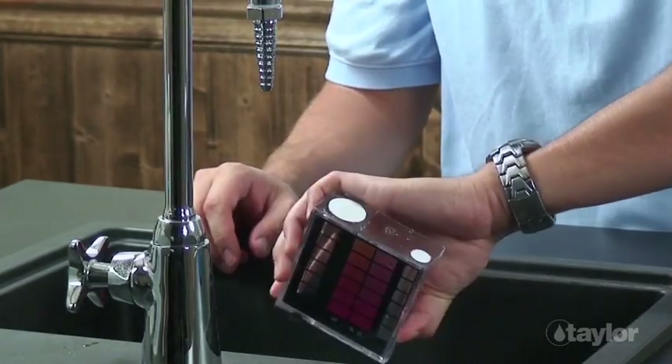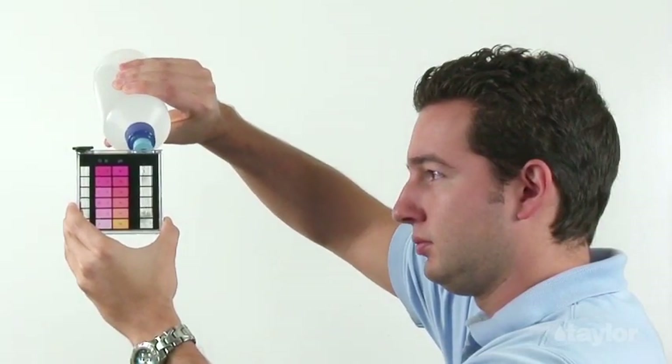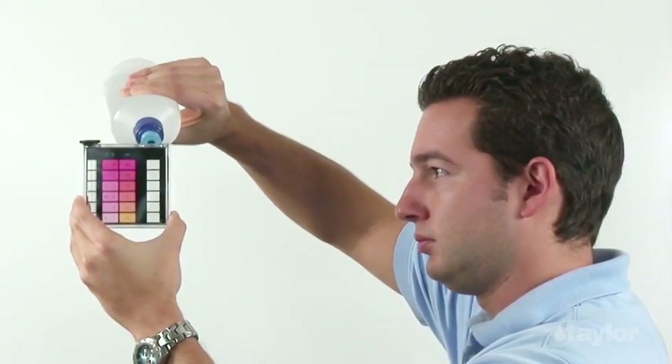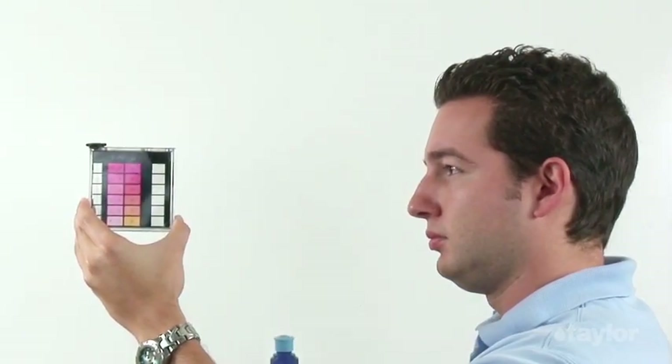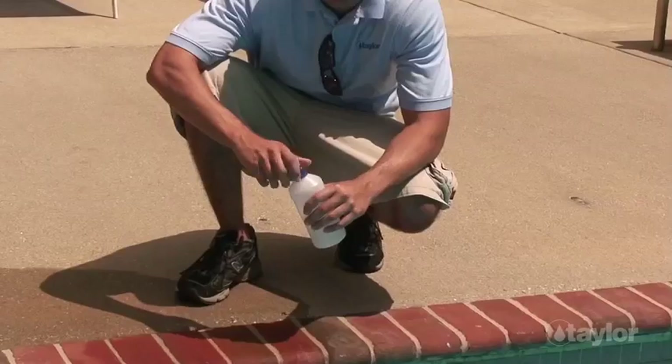It may be more convenient to fill a sample bottle once than to fill a test tube several times at poolside. You'll need at least 8 ounces or 250 milliliters of water. If you decide to use a sample bottle, choose one made of plastic for safety's sake. Pool supply stores often have inexpensive sample bottles with special dispenser caps that are very handy. Sometimes they give them to customers for free.